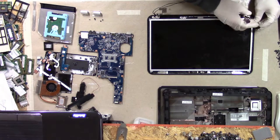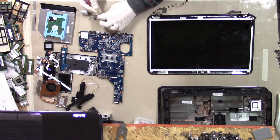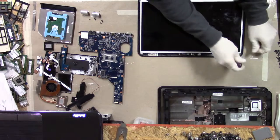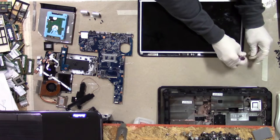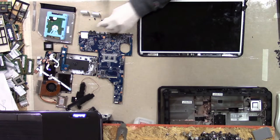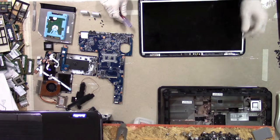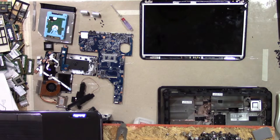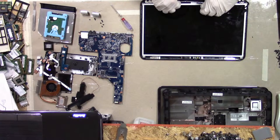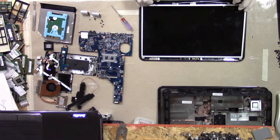And then one screw on this side. Continuing with the M2.5x3s — one up here, one up here. Don't pull the screen out yet. There's a little cable that goes to the webcam — I prefer to disconnect that first. The other thing I like to do is get this untangled and untaped, so hopefully the whole thing will come up with no resistance.